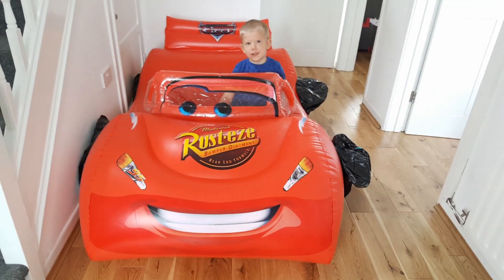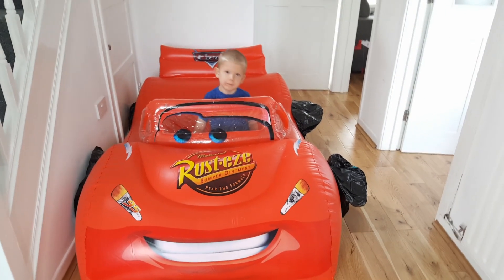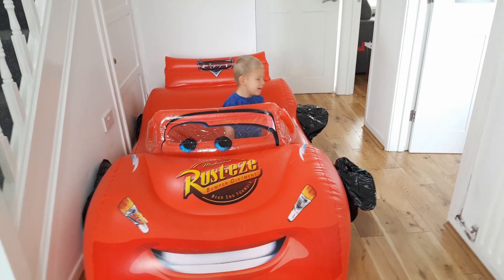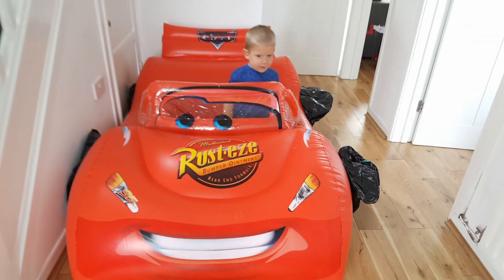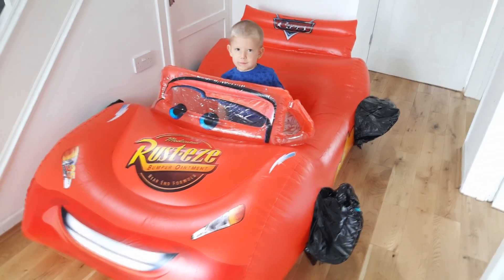Hey, that's a cool car you got! Wow, it's really big, but I got two flat tires — I can see them. Wow, how are we gonna fix that? We're gonna have to phone a mechanic, right? Go and give him a ring then, quick!